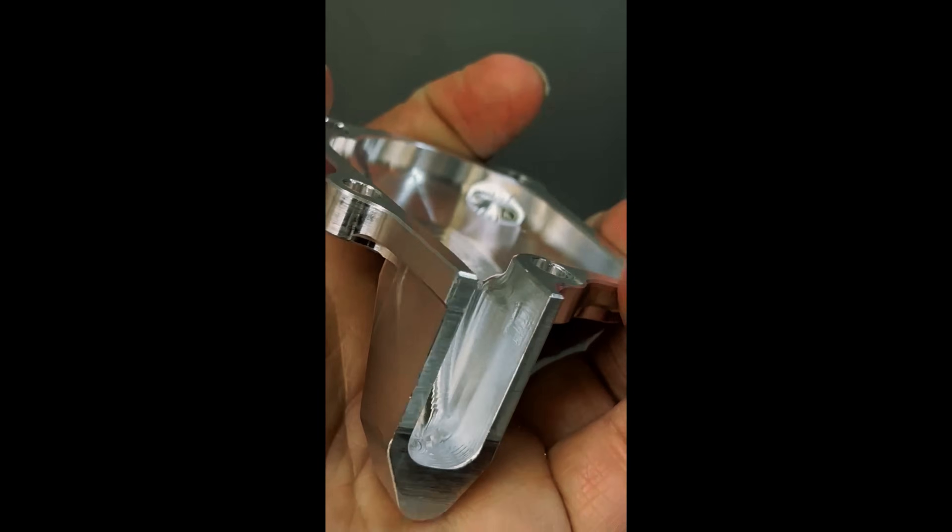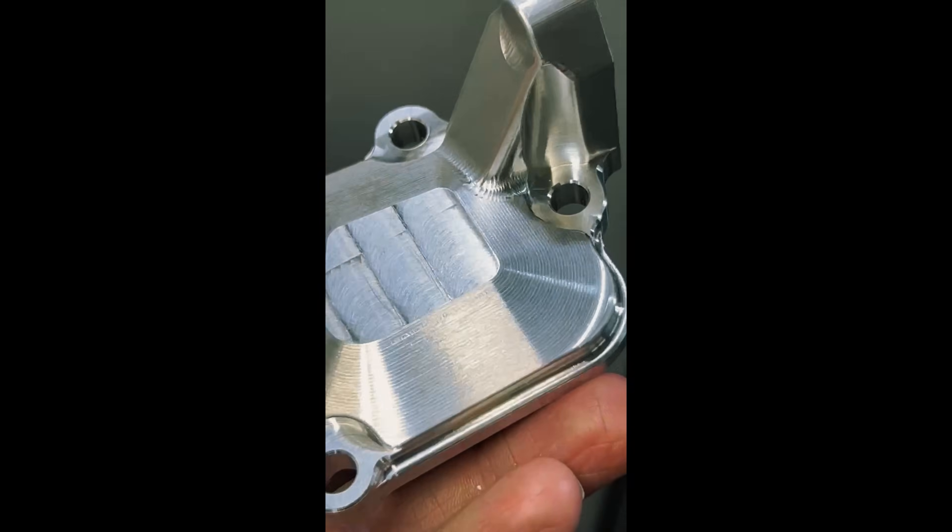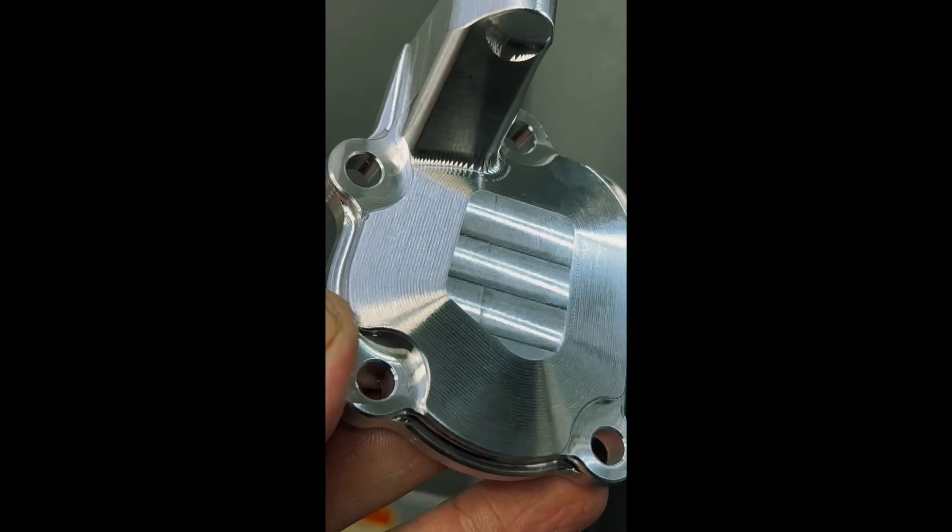I must say I am extremely satisfied with how that Op 2 came out with a material I have never machined before.